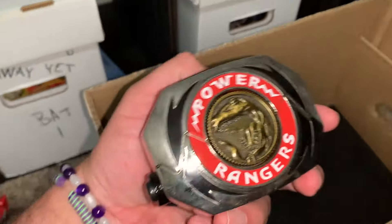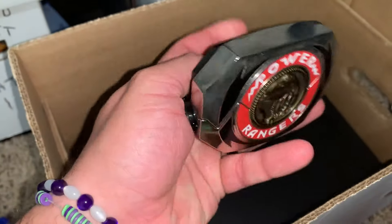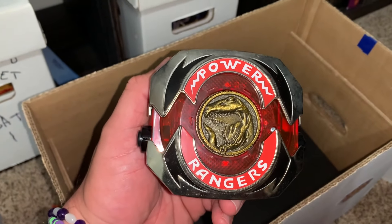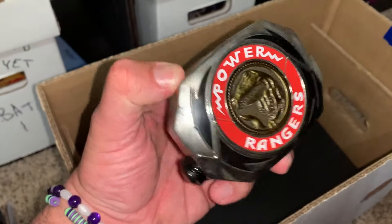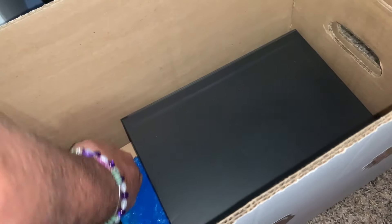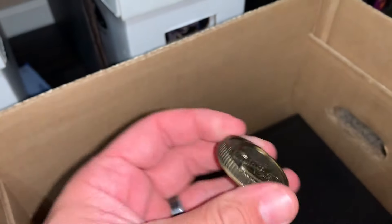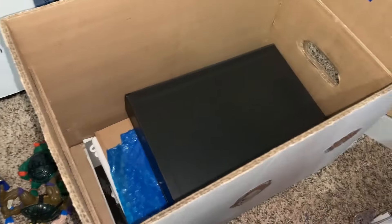We have a morpher, and it's on. You guys heard that! If I click the button next to it - of course we got Tyrannosaurus in there - pretty cool. I would like to get the green ranger coin and a white ranger coin as well. I think I got this for something crazy like 20 or 30 bucks - the whole morpher. And we got coins too: the first one is the Red Ranger, then Blue Ranger, Black Ranger Mastodon, Pink Ranger Pterodactyl, and Yellow Ranger Saber-Tooth Tiger.